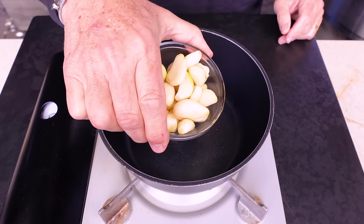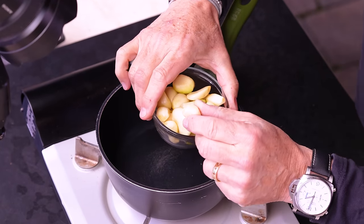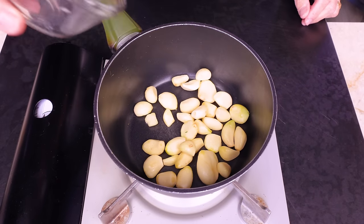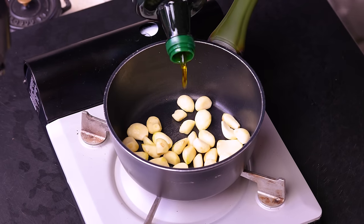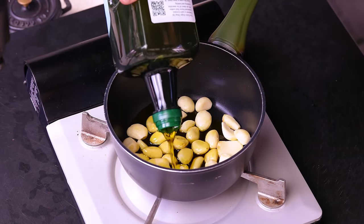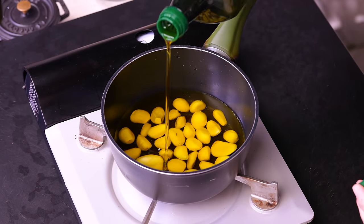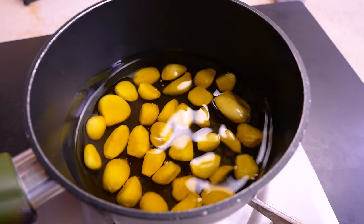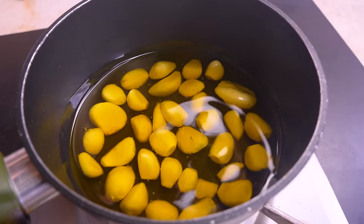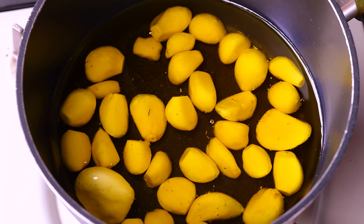The process is very simple. This is three heads of garlic — I've cut the little brown ends off, which I don't like. We dump these into our pot. This is two ingredients: garlic, and olive oil — enough to cover. Turn the heat on, get it to a little simmer, then turn it down low and just leave it alone for 45 minutes. That's it.